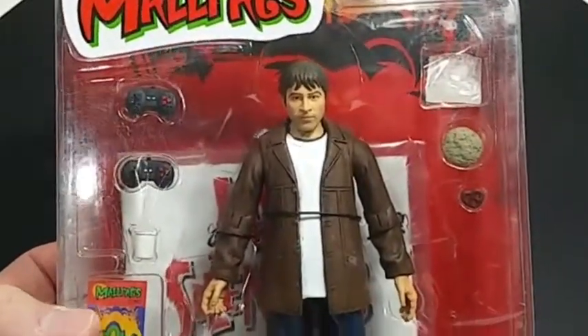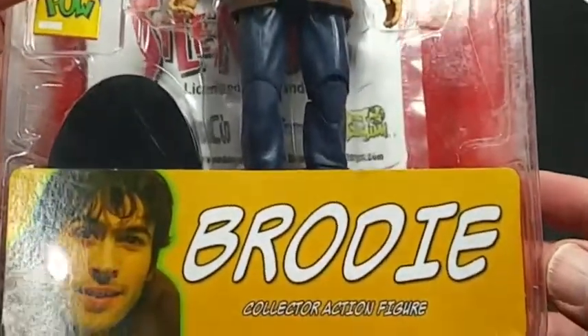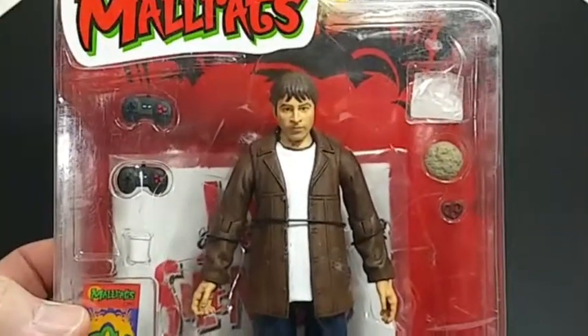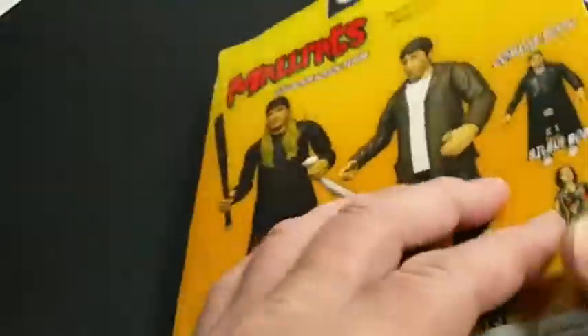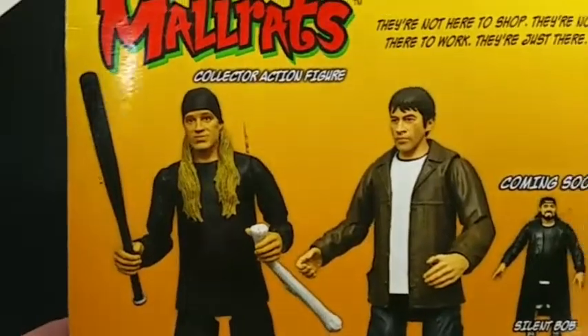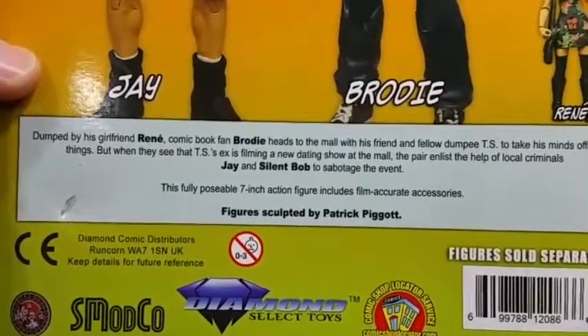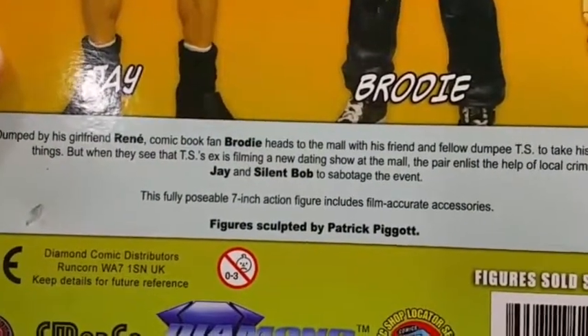In this video we'll do a really quick review of the Mallrats Diamond Select Brody figure. These are in a six-inch to seven-inch scale, which would be about one-twelfth or one-tenth scale — Diamond Select kind of jumps in between.